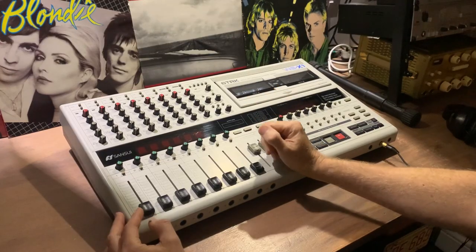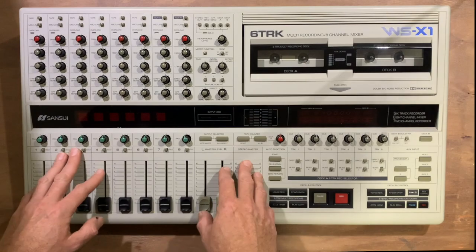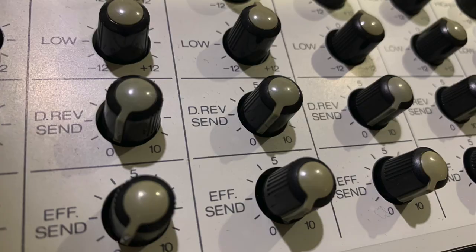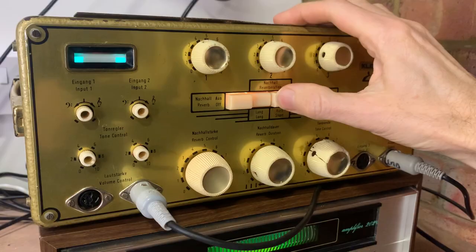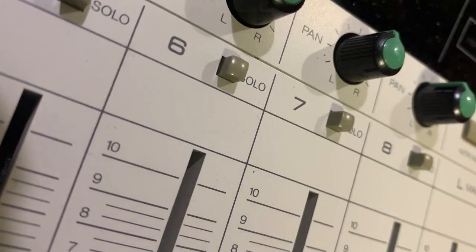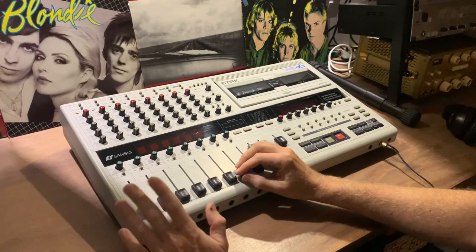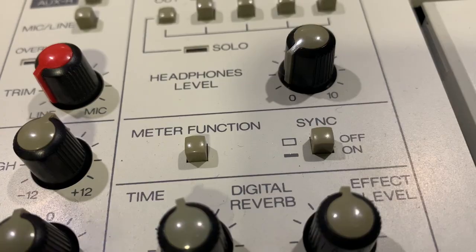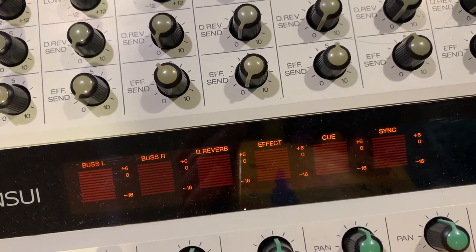I personally prefer an adjustable frequency EQ like you'd get on a Tascam 244, but these do what they've been set out to do just fine. We've also got two auxiliary sends — one goes to the built-in effects and the other can be used for external units. One feature I really like is the inclusion of a solo button, which makes life easier when working on separate parts of a mix. The LCD screen is also a great feature and you can swap it between displaying the individual taped tracks or stereo bus settings.